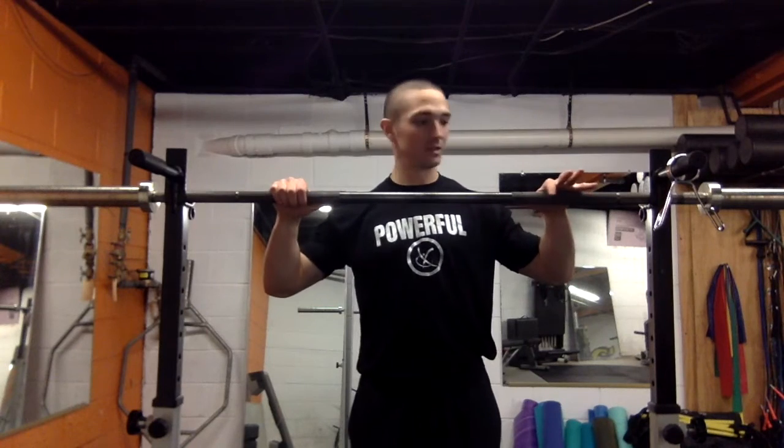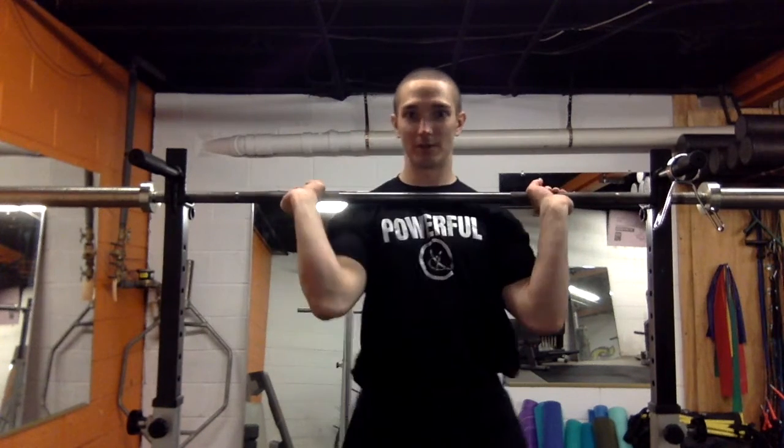The way we do that is to get nice and wide on the bar, then drive the elbows up — creating a little external rotation in the shoulder.